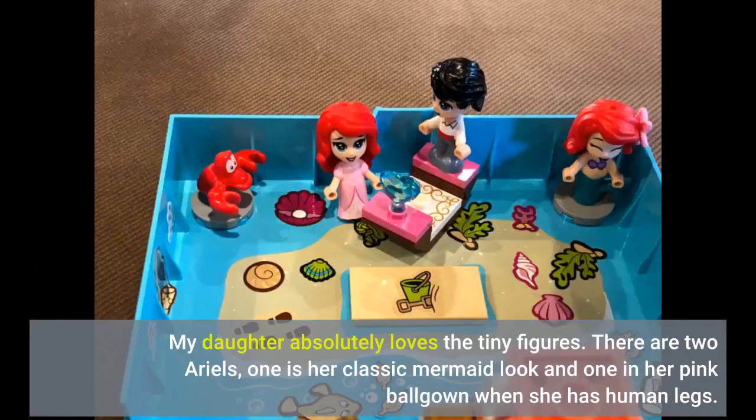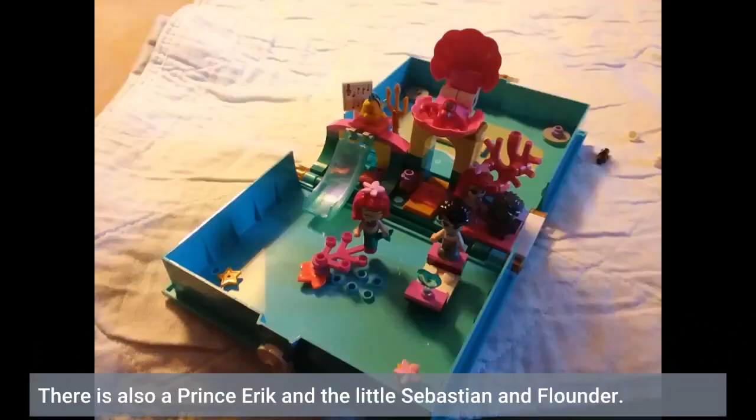My daughter absolutely loves the tiny figures. There are two Ariels — one is her classic mermaid look and one in her pink ball gown when she has human legs. There is also a Prince Eric and the little Sebastian and Flounder.